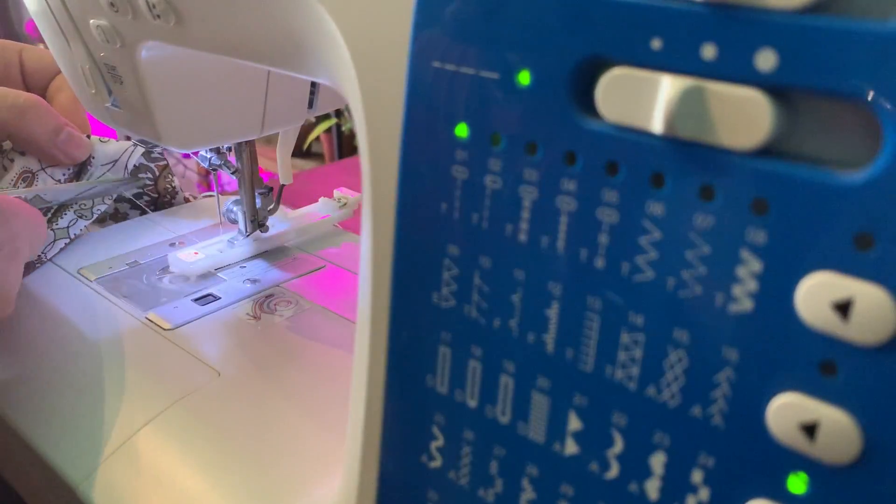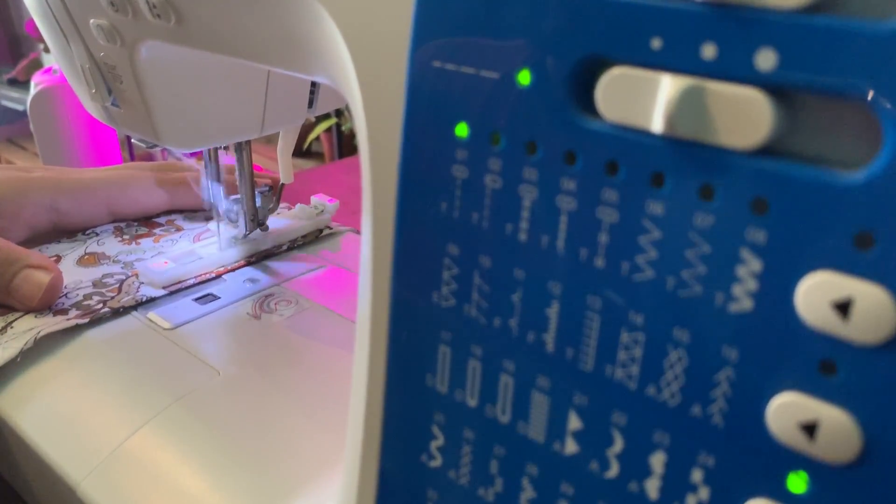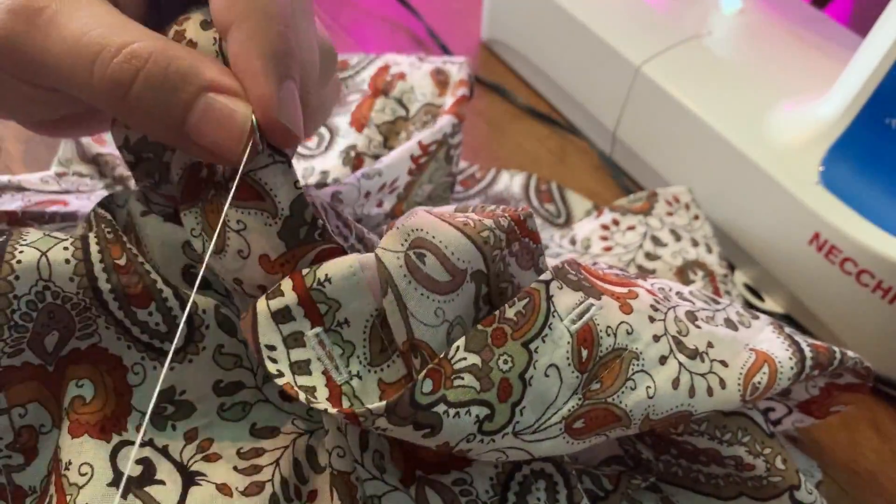Now I'm going to use my smaller home sewing machine because it has an automatic buttonhole maker. Then I'm attaching the buttons — I'm using these cute metal ones that I got a long time ago.